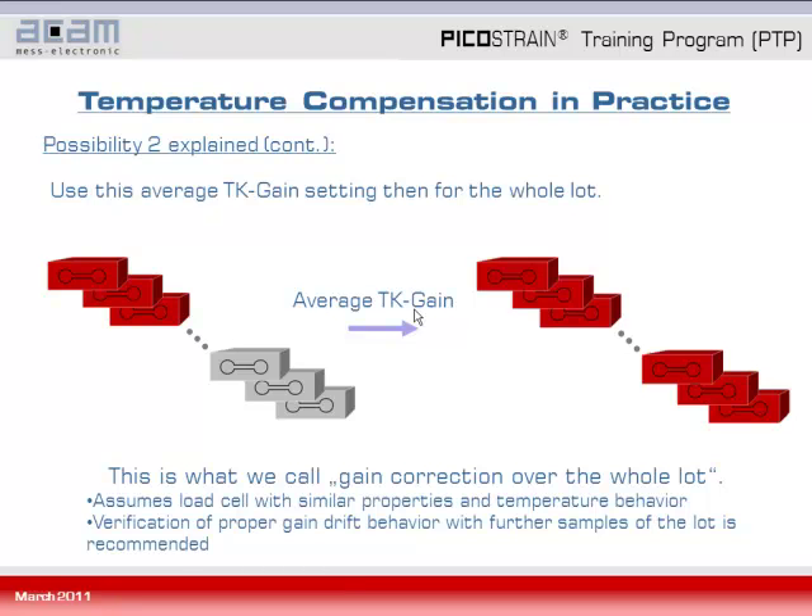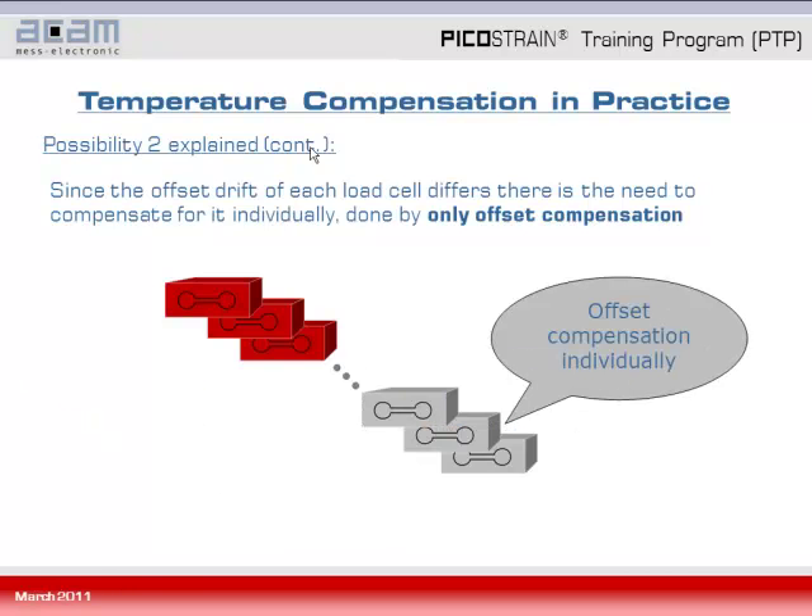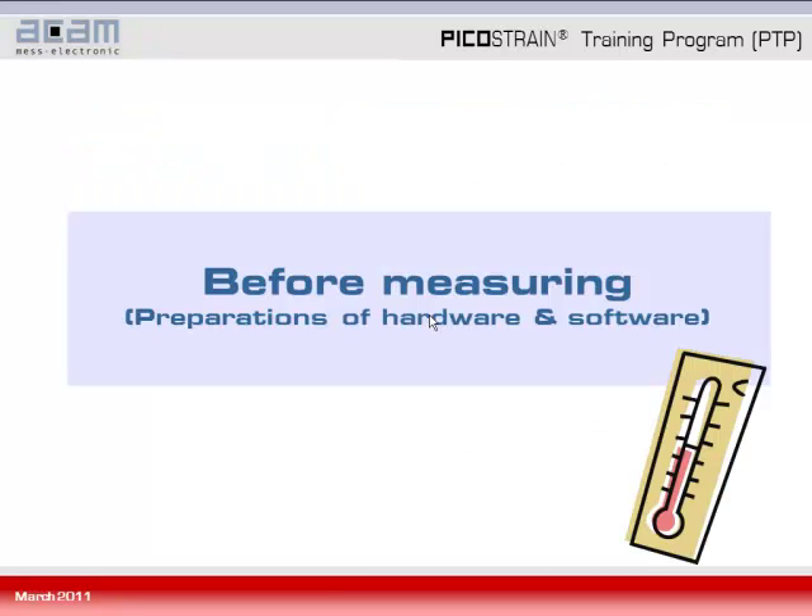We recommend verifying proper gain drift behavior with further samples from the lot. Since the offset drift of each load cell differs, there is a need to compensate for it individually — done by only offset compensation. To summarize: the only offset compensation method individually compensates for the offset of each load cell, while the gain drift is compensated by adopting TK gain values from only a sample and applying them to the rest of the lot. We now come to the practical part of the screencast, where I will first show you how to prepare the hardware and software for doing the measurements.